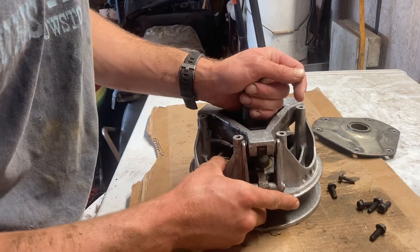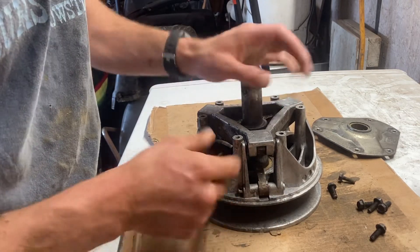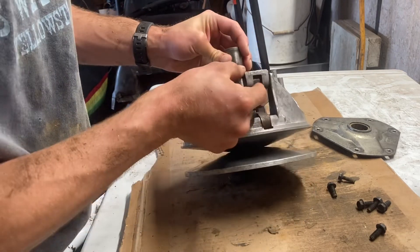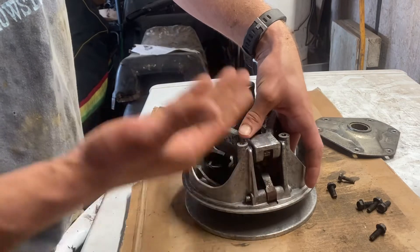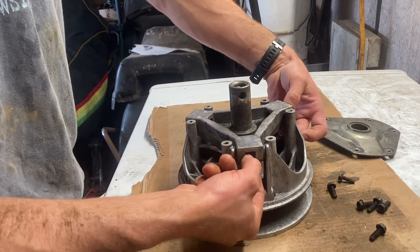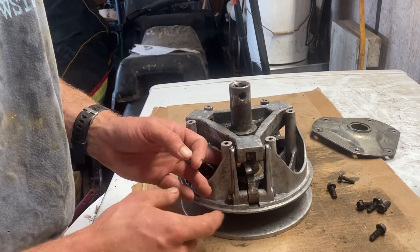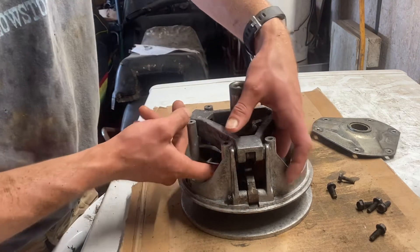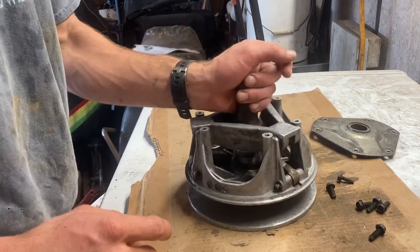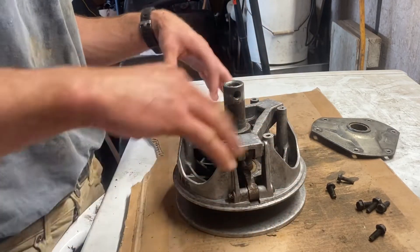I forgot to check before I cleaned it, but you want to check for play in these buttons here — that's a wear point. And these rollers down here: make sure that each one of those rolls nice and free, because that's what your weight rides on as the clutch is shifting. Those all look good. You want to make sure there's not really any play in there — you want your buttons to be pretty tight. Make sure your weights are tight, wiggling back and forth both ways. There's a little bushing in there that will wear out. But this clutch looks pretty good, so we're just going to put it back together — it's not worth fully taking apart right now.